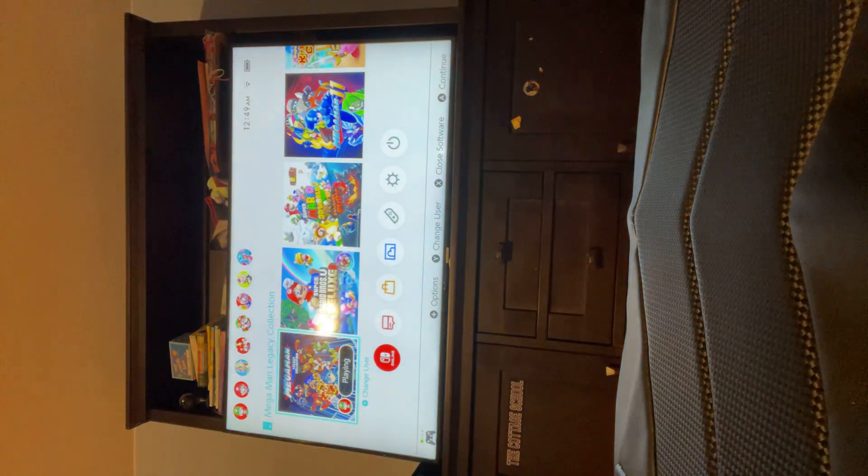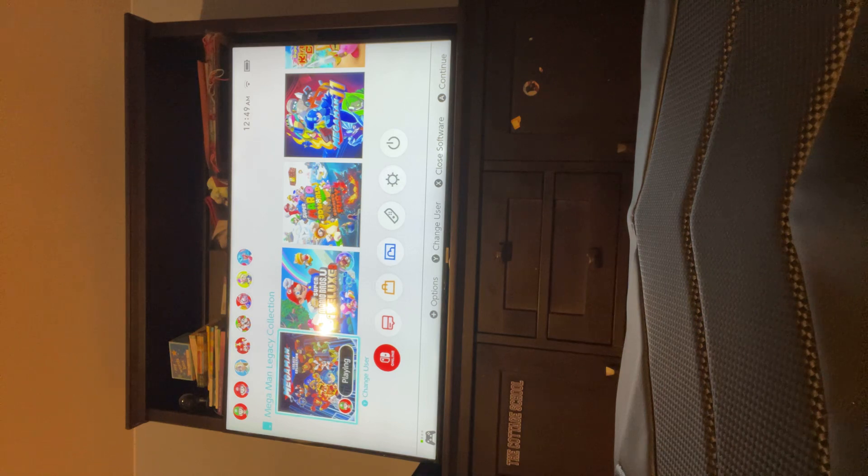All right guys, I'll see you next time. If you like and subscribe, don't forget to comment. We'll see you tomorrow, and remember that was the 11 miles of Megaman Legacy Collection with Captain Man. Bye everyone!